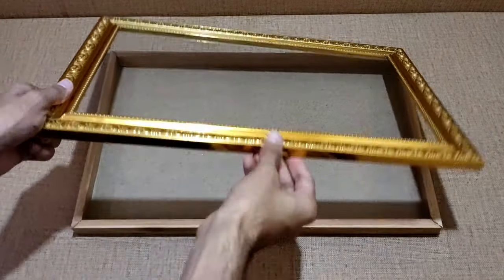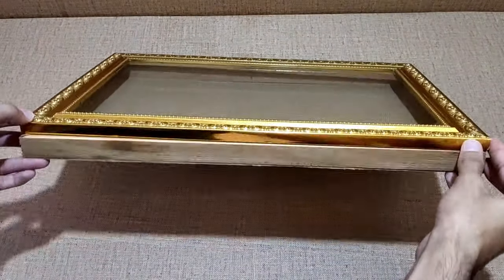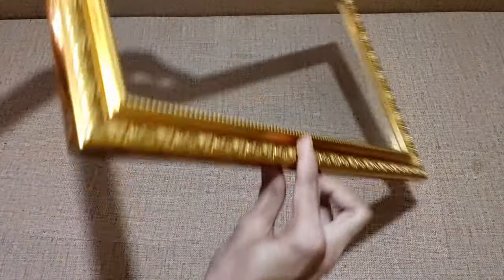I have got this frame from the local workshop. This frame has got nice depth in it so that we can put the motherboard, hard drive, display and all the electronics in it.